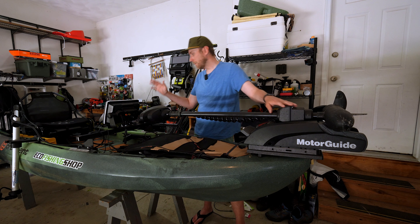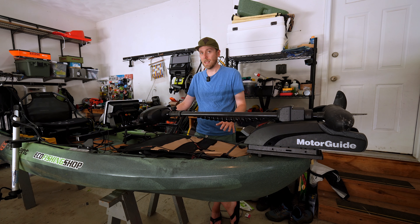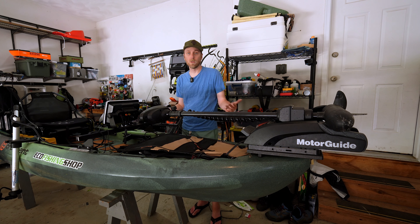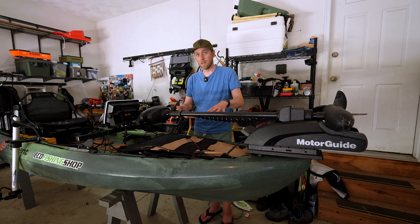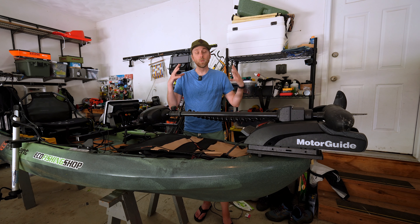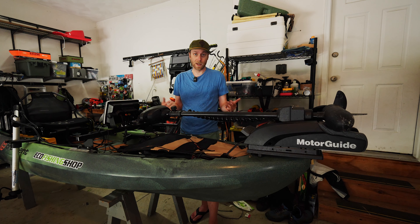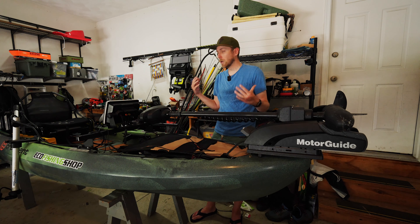One thing to point out before we get too deep is this is a big kayak — over 13 feet long and high-capacity, designed to have two people in it and take a lot of stuff for long overnight float trips, camping, etc. This hatch is perfect to put gear in. The double tank well in the back is really good for big-capacity storage. They've added things that will make a lot of anglers happy, but there are some tricks to get the most out of this kayak.